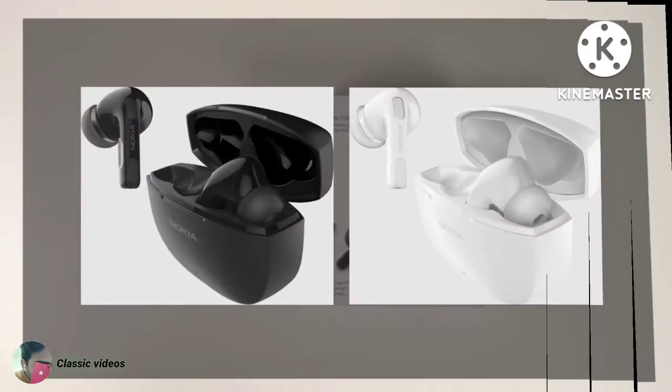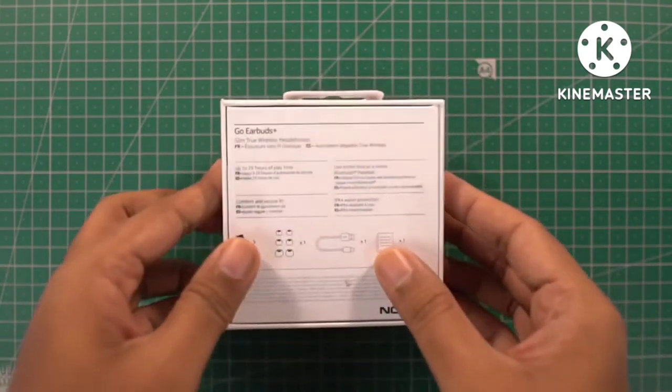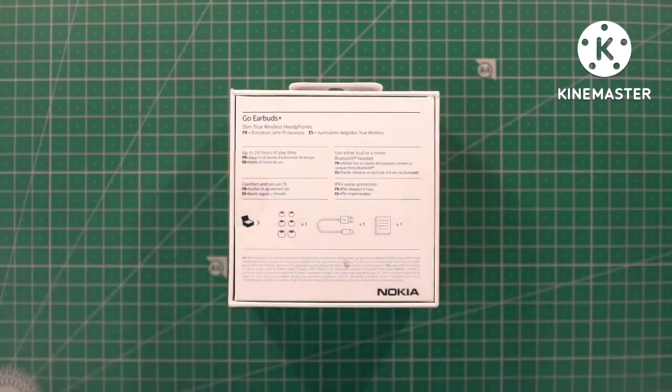Here's the box in white colors — we have it in black. It has Nokia branding and it says Go Earbuds Plus. There are some highlights on the side and on the back there is some more information.